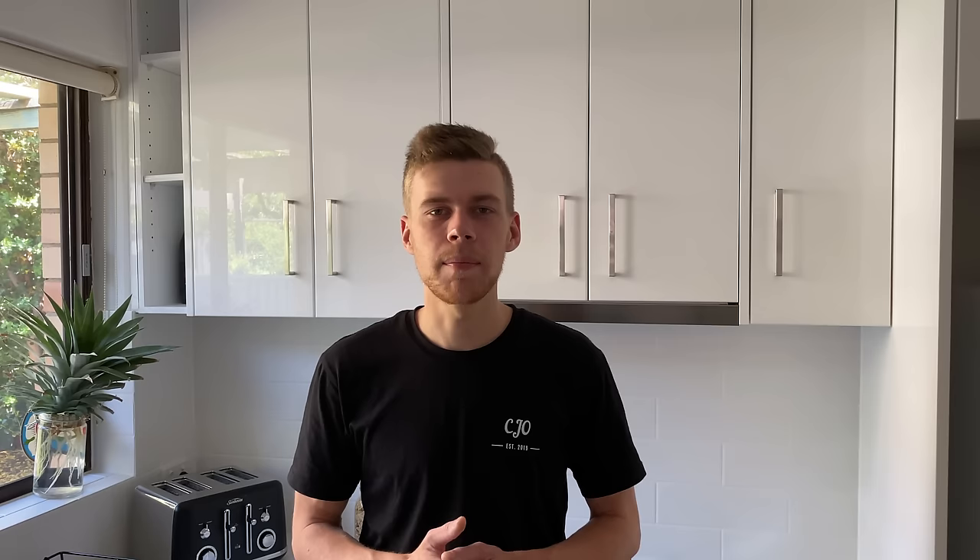I really hope you enjoyed this video and I was able to teach you something. If you did enjoy it, be sure to hit that like button down below as it really helps my videos and channel grow. If you'd like to see more, hit the subscribe button and don't forget to hit the bell notification so you never miss when I upload. I post three videos a week with recipes, tips, tricks and secrets. Hope you have a fantastic day — thanks again for watching, bye for now.